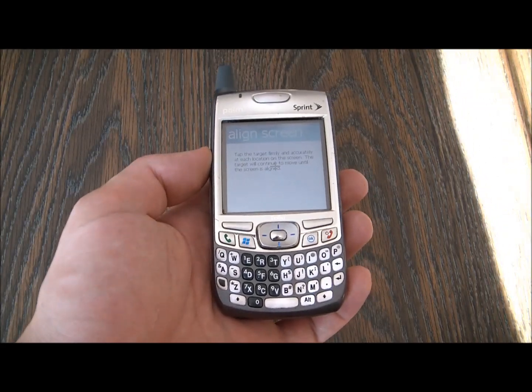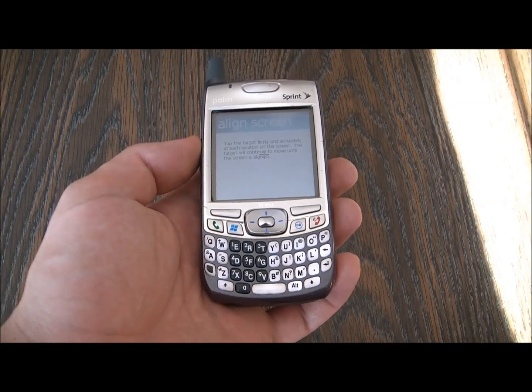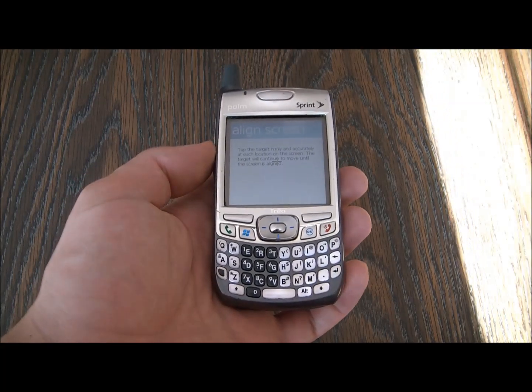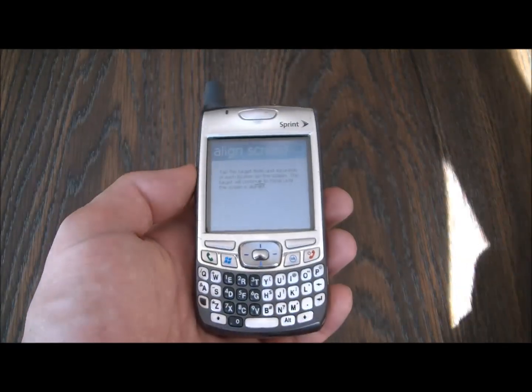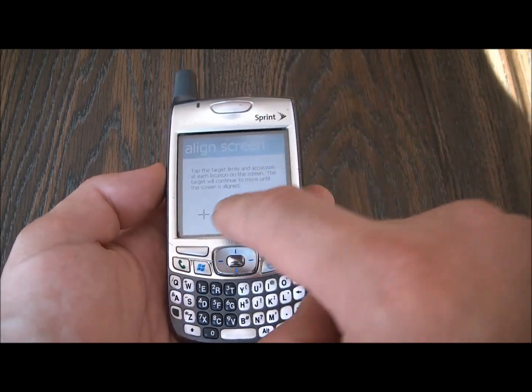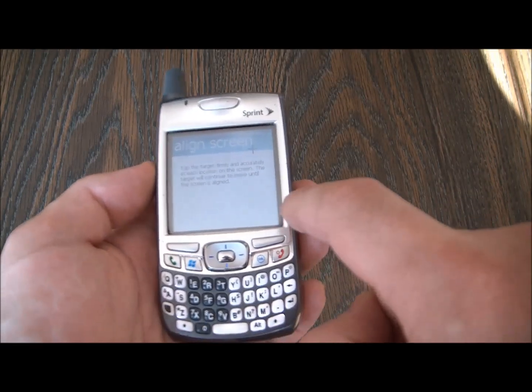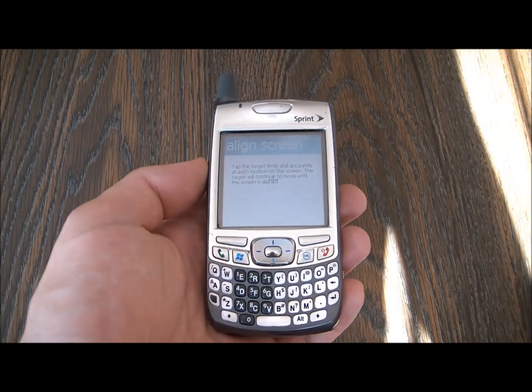In this tutorial I'm going to show you how to fix a Pond Trio smartphone that is stuck on the align screen. As you can see, it doesn't go past the align screen.